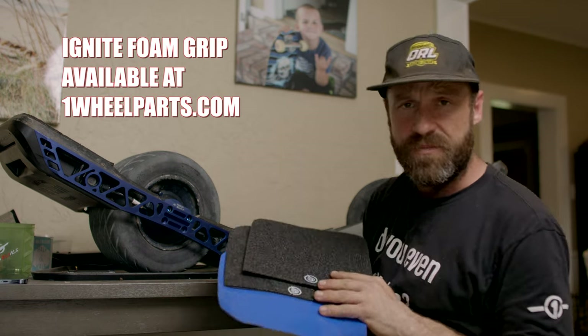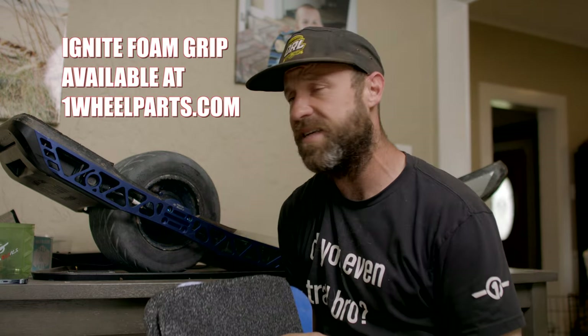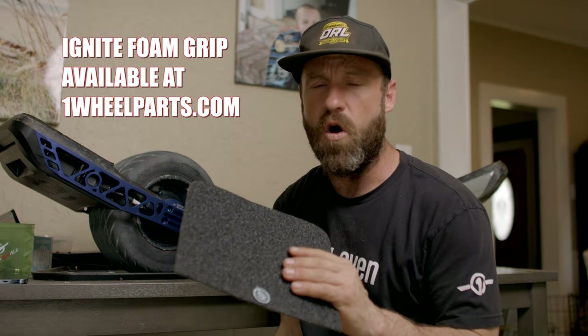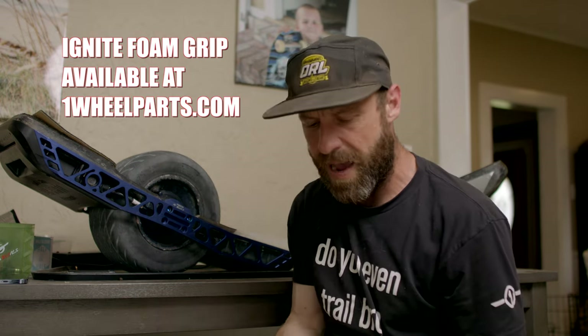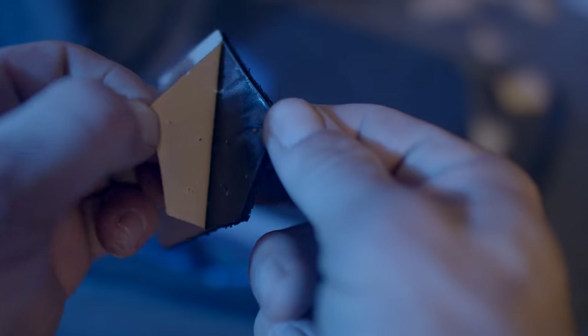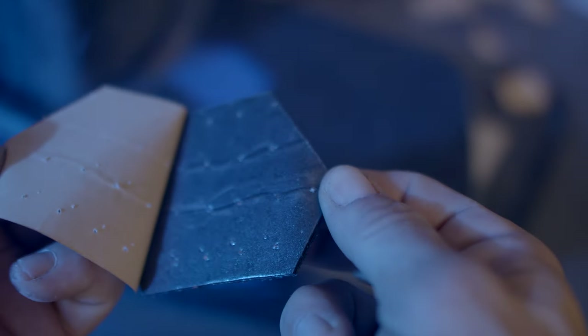Now I'm going to add some new Ignite foam grip tape to my Tech Rails. I'm going with two-millimeter foam in the front and the hex two-millimeter in the back with the blue underlay. I've been rocking the four-millimeter for so long — I wanted to switch to two-millimeter and give that a rip. So I'm putting stock two-millimeter foam in the front and hexagon two-millimeter foam in the back.